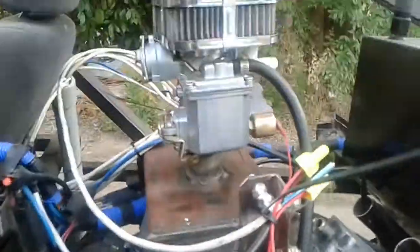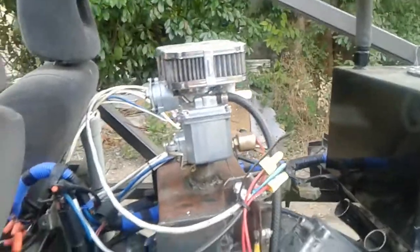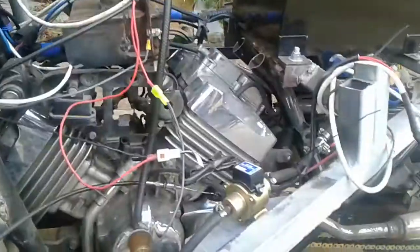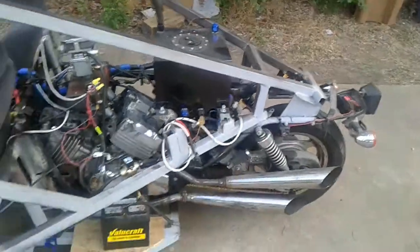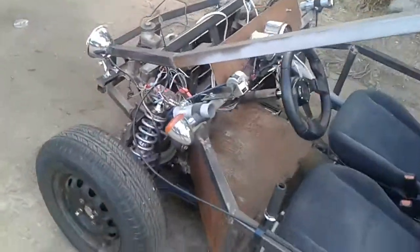I used a flux core welder to weld the intake manifold, which I do not recommend if you're fabbing any type of intake manifold. But it runs, and it's just phenomenally amazing that I got it to run on this Volkswagen carburetor. It kind of adds to the look of the trike and it's just a fun thing to putz around the neighborhood.